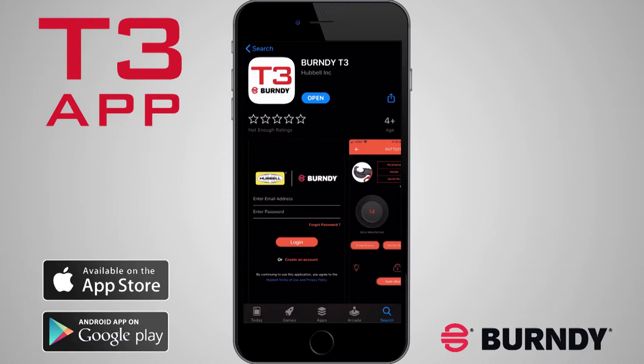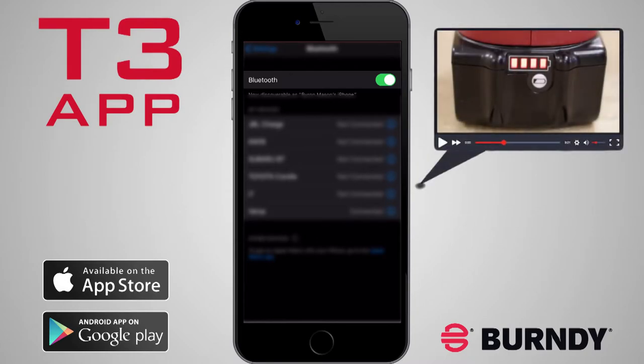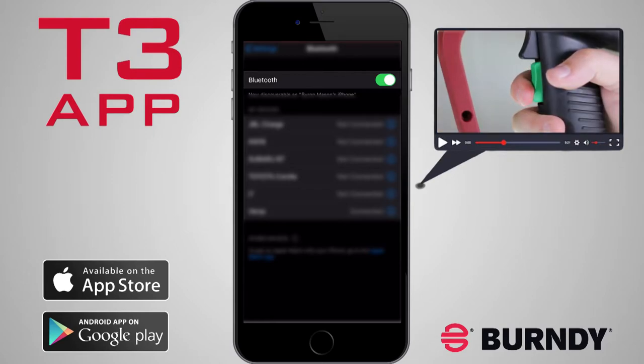Make sure you activate Bluetooth on your smart device if not already active. This will allow your tool and the app to communicate. Make sure the battery on your tool is charged. Then, tap the green trigger to turn on the tool.